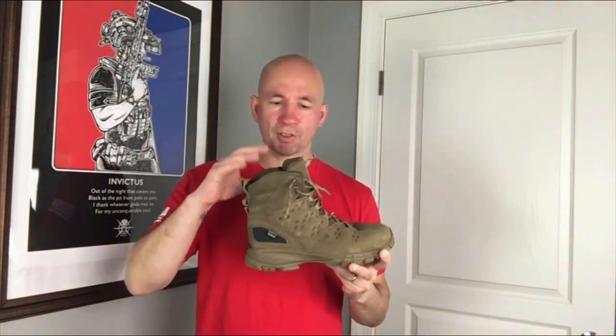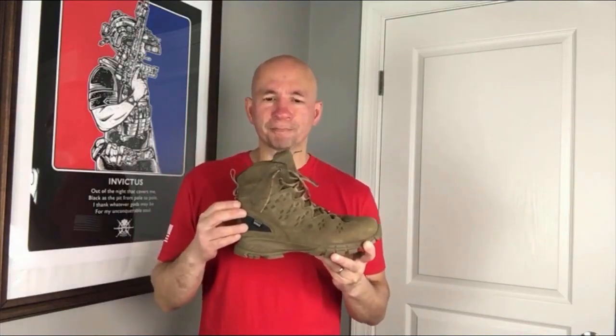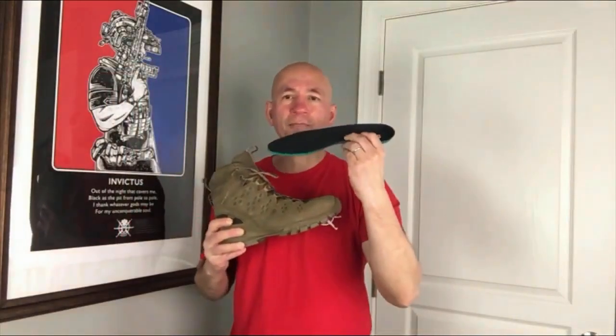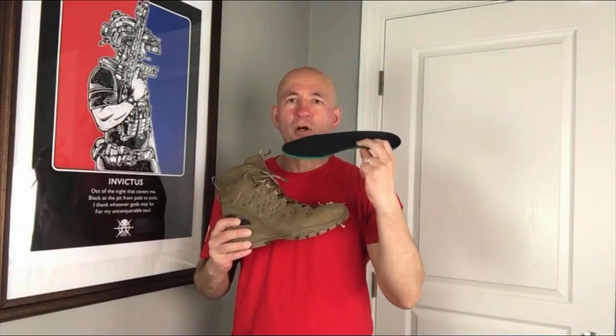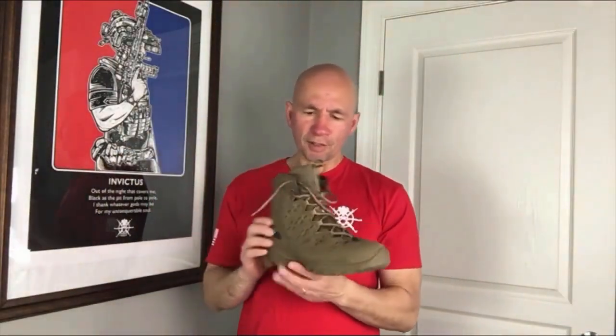Color-wise, these come in three colors: earth, dark tan, and black. The full grain black can be polished up very nicely. Another feature is the Ortholite footbed — you can take these out, and they're fantastic for moisture wicking and long-lasting comfort, even for eight to ten hours a day. But if you want, you can swap them out for Dr. Scholl's or Superfeet — spend that extra $100 on Superfeet if that works better for you.